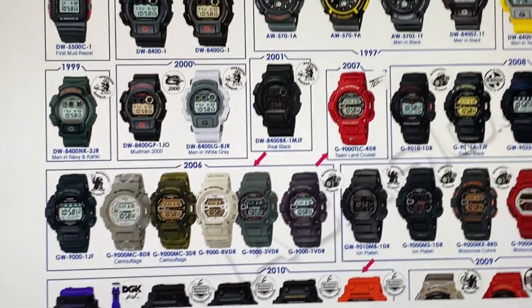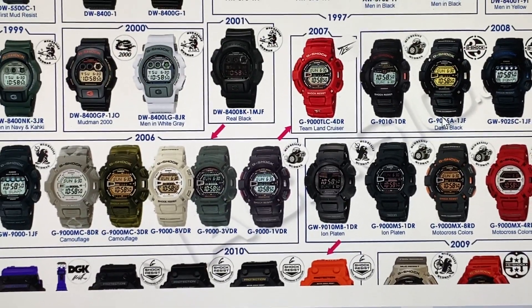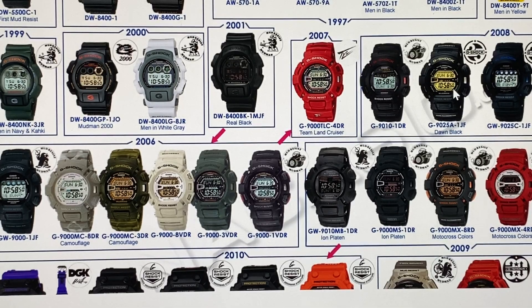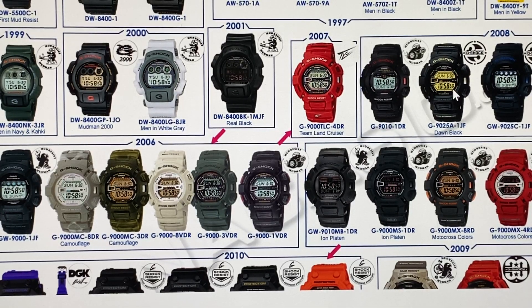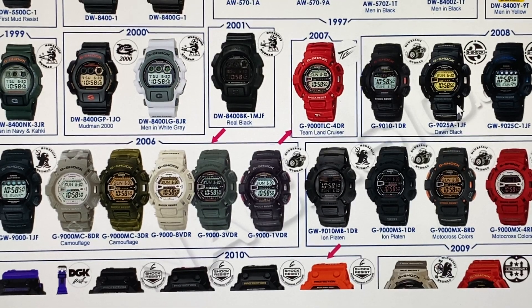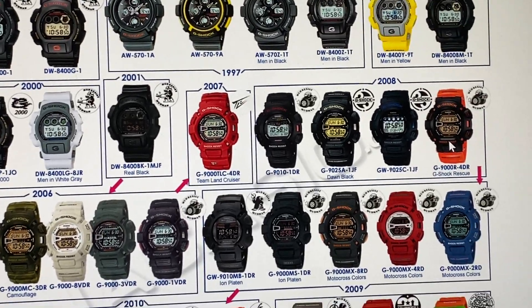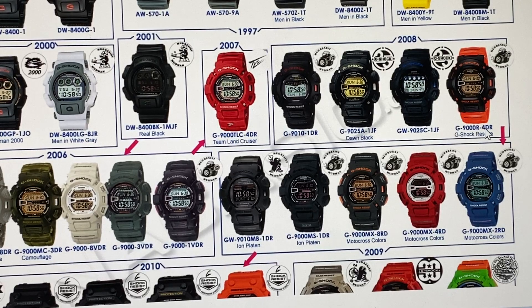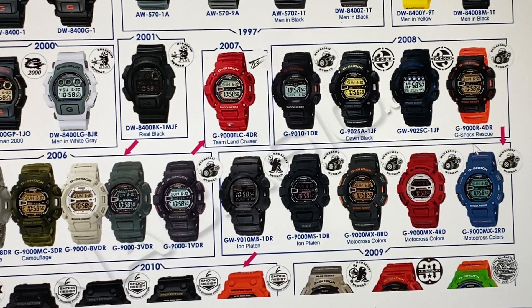In 2008, there was another version of the G9000 — the Men in Blue version. And this is the 25th anniversary G9000-G9025A-1JF, part of the Dawn Black Edition.